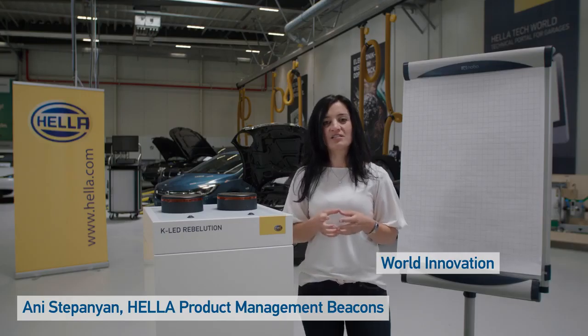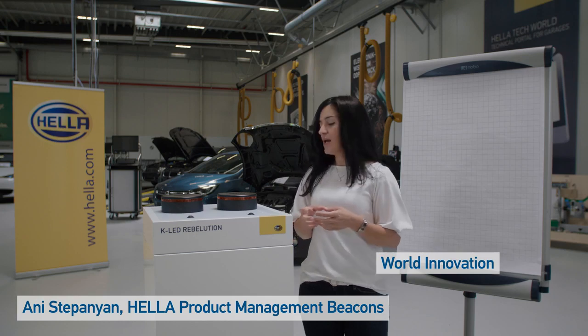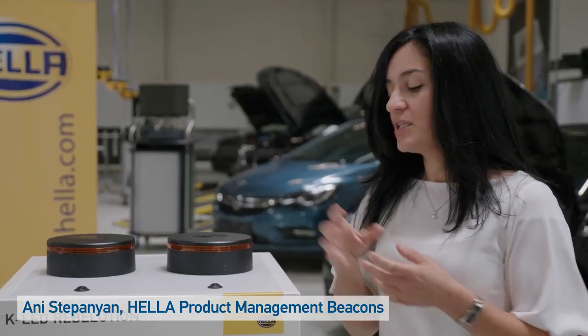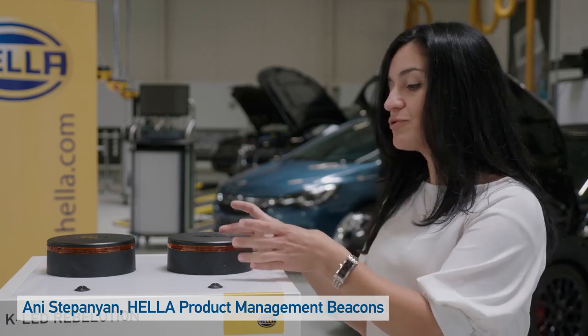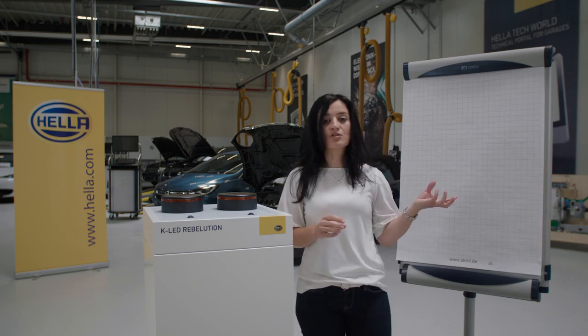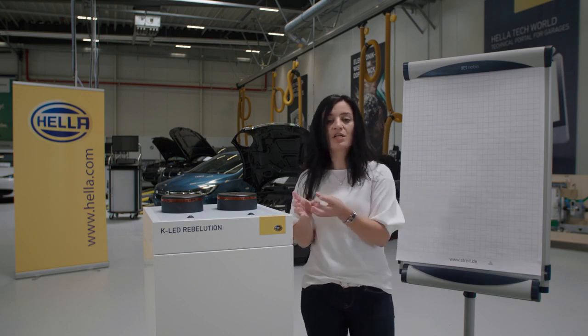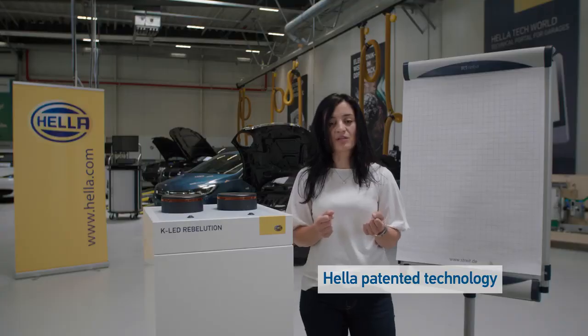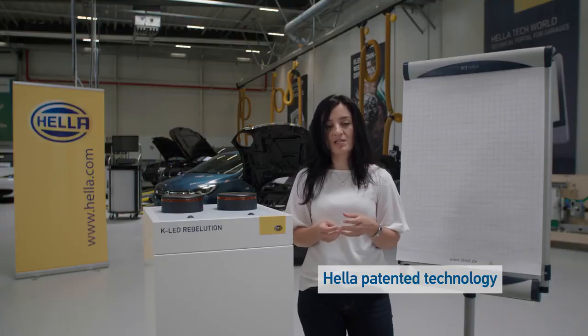The K-Lite Revolution is the latest design beacon of Hela. Usually beacons come with a classic light dome, but this beacon comes with a light ring. In order to realize this beacon, we have transferred technology from the real lighting to the warning lighting sector. This is a real innovation in the sector of warning lighting and has been patented at Hela.